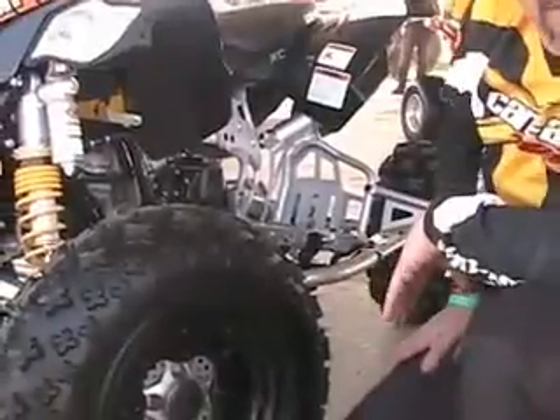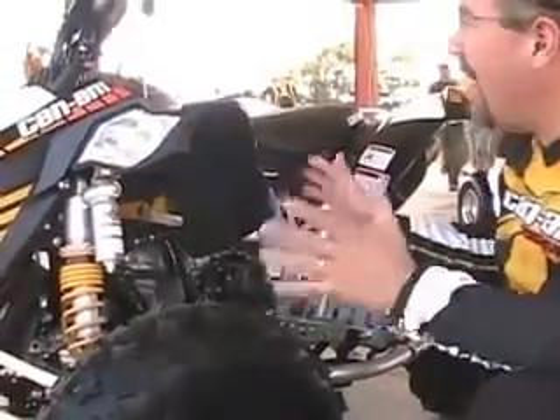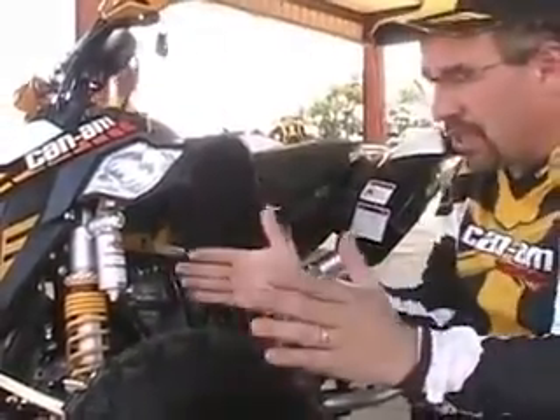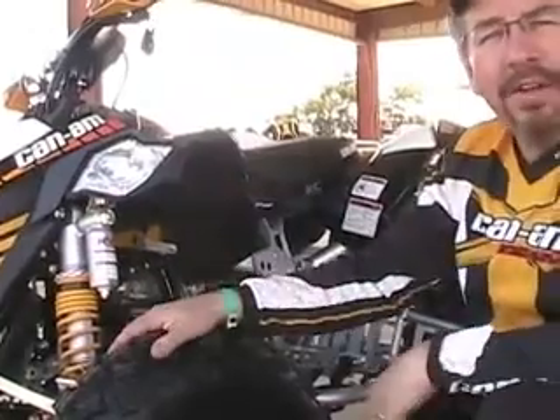Is this setup similar to what you'd find at the pro level? You're not dealing with the same motor those guys are running, but you've got everything on the bike ready to go — bark busters, skid plate, and the configurable rear axle so you can go between 46 and 50 inches. The front end comes stock at 46, the rear comes stock at 46, but the rear you can widen if you'd like.